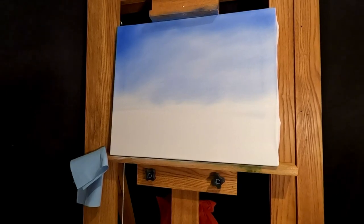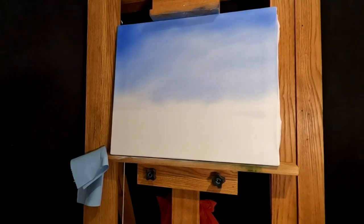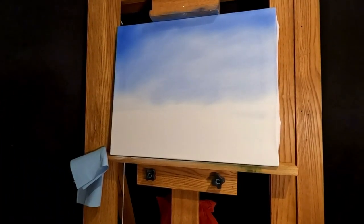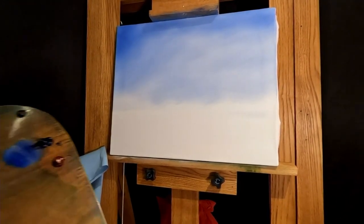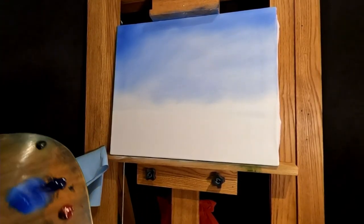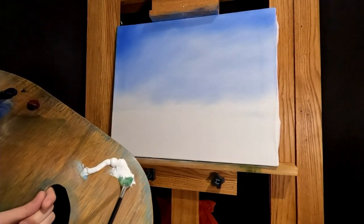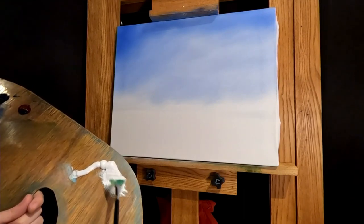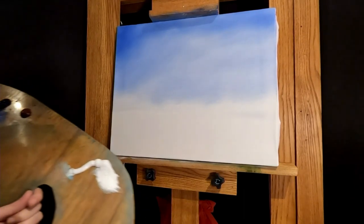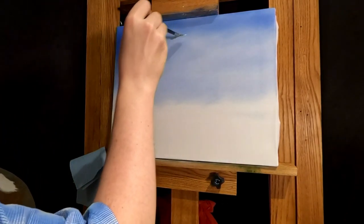Not sure if I want to do big puffy clouds or not. Maybe big puffy clouds, maybe not. We might as well — can't hurt adding happy clouds, nice little puffy clouds. I could use the one inch or two inch brush, but I'll just use this one.